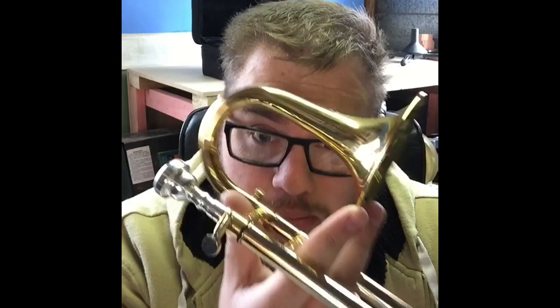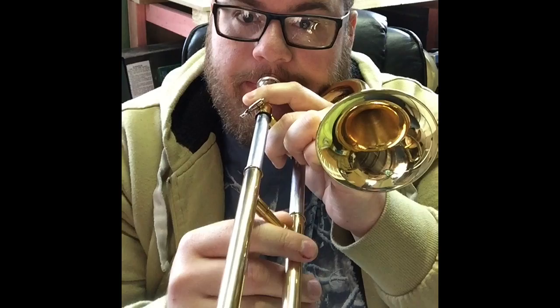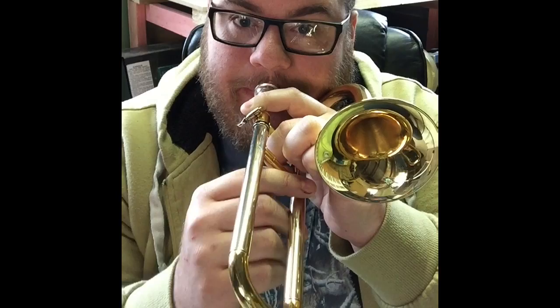I say brand — it is a Chinese no-name sort of brand. Here is a B-flat major scale.